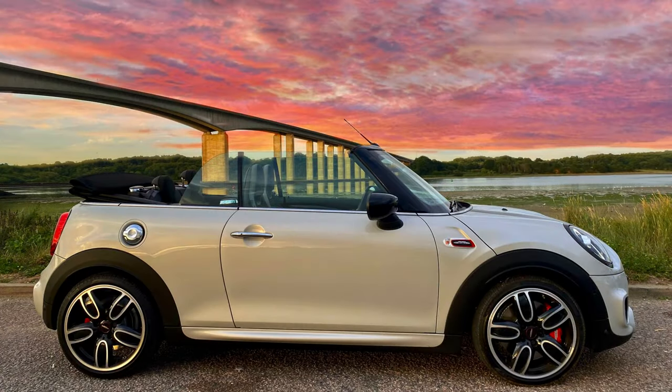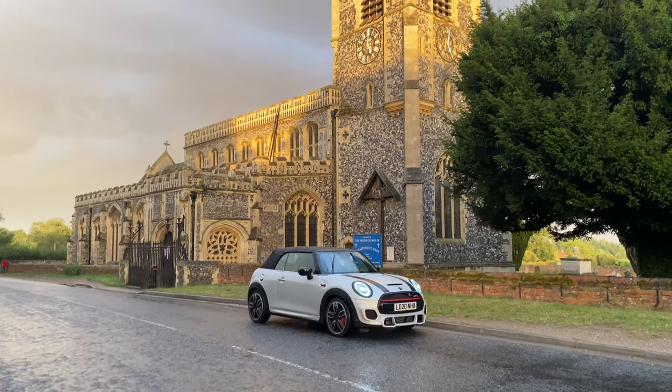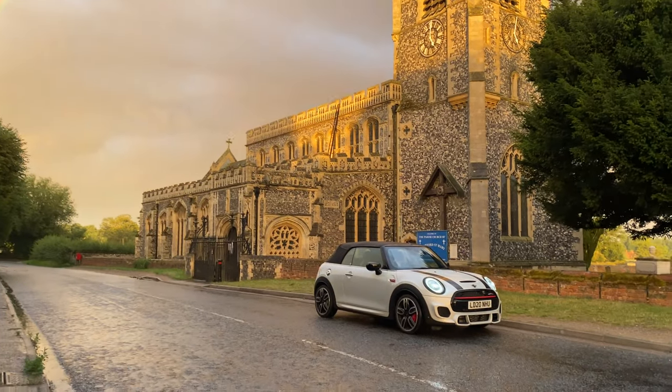I've just got back from a lovely evening drive with the convertible. We took it down to Alton Waters near Ipswich and then drove it around there, and took some footage underneath the Orwell Bridge. One thing you may know is that we did get caught in a downpour — it wasn't too much of an issue. We had to quickly come off the A12 and get the roof up. Luckily the roof will go up at speeds up to 20 miles per hour, and it does it pretty quickly. One thing I was really impressed with was that even though we got a little wet inside, there was absolutely no steaming up.